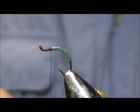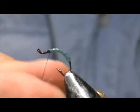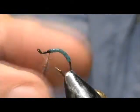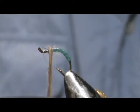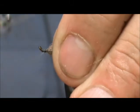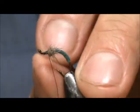Now I'm going to take some dark hare's ear dubbing — just a small pinch is all you need. Wrap that on; you don't have to make it too tight. You can let the guard hairs stick out. Wrap it and secure in front. You can pull the really long guard hairs out.